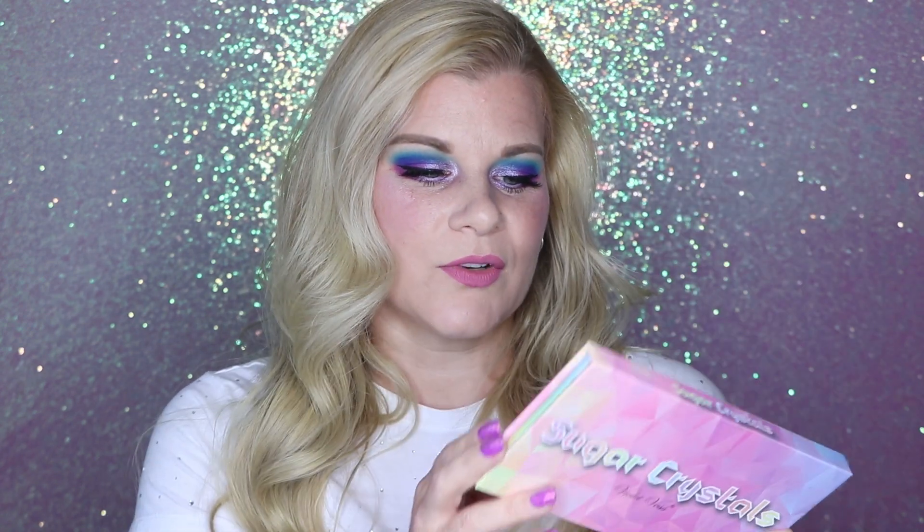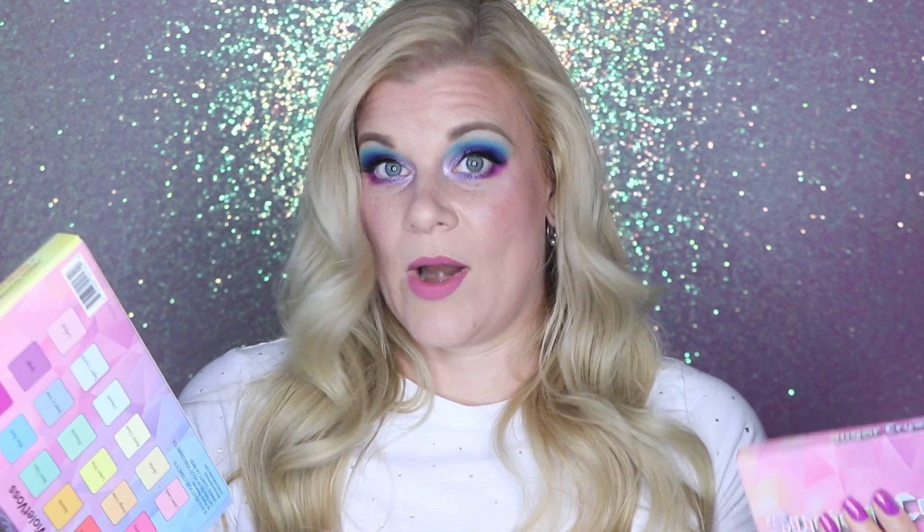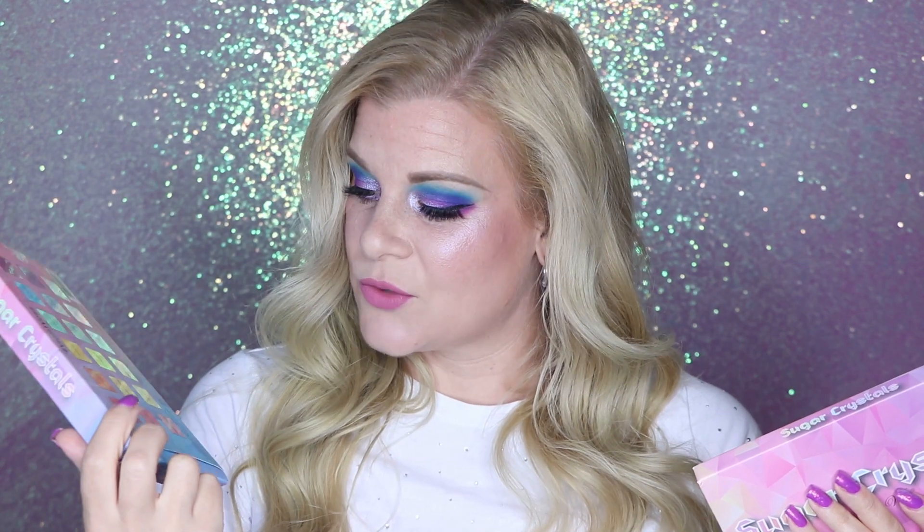Now there are a few strange things about this palette. The first is that I can't find where this palette was made. Usually on the back of a palette or at the very least on the back of the box it will say whether it was made in the US, Canada, or China. Nowhere that I have found does it say where this palette was made — it's not on the palette, it's not on the box. It does say it was distributed by Violet Voss Cosmetics, Orange County CA, but that does not mean it was made in the USA.